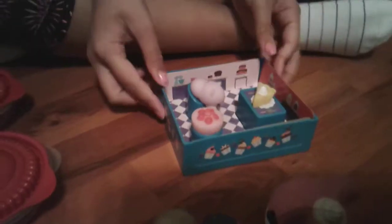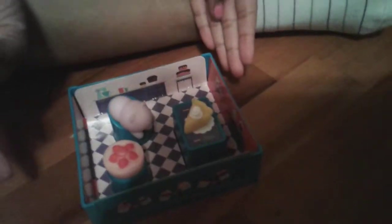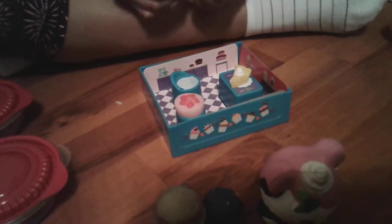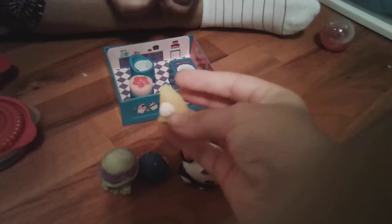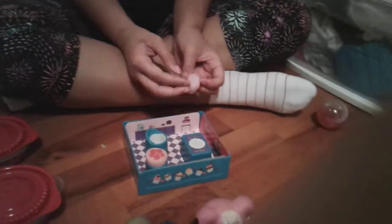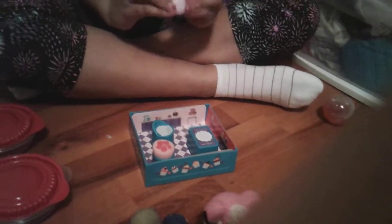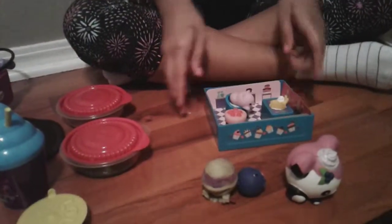Our next ones are the peel to reveal squishies. They come in this little compartment — you rip open the cardboard and they have three squishies and a little play set. This is cheesecake, cake, and a cat. They're silicone squishies and also pretty sticky. This one sticks to your hand — the cake squishy is the best because if you clamp it in your hand, it sticks right to it.